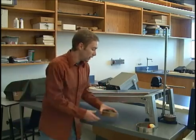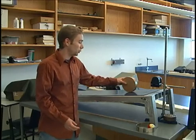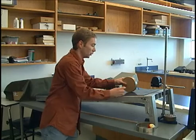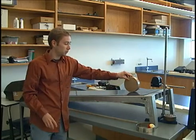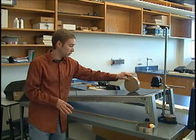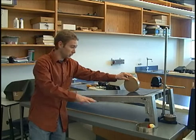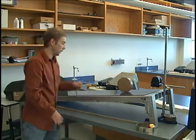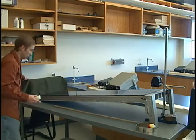You're going to set whatever object you're using about 20 centimeters or so in front of the device before you start it rolling — if it's too close it will mess things up. Set the object there, let it start rolling, and then hit stop on the computer when it hits the bottom.